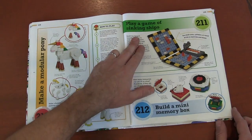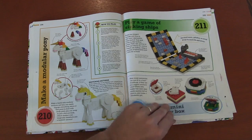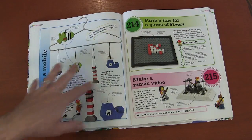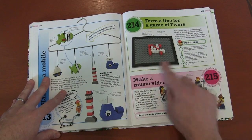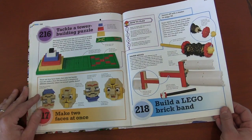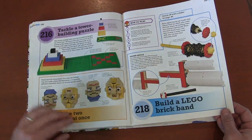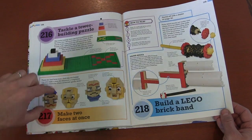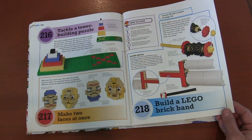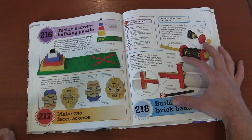It's not battleship, it's sinking ships — but you get the idea. A small memory box, a mobile, line of five. Creating a music video with your Lego bricks for music fans. More games, more faces — there's a fun game where you're actually making two faces in one, like those find-two-pictures-in-one puzzles, but with Lego bricks. Here are those instruments — I love the idea of making instruments with Lego, that's just so creative.